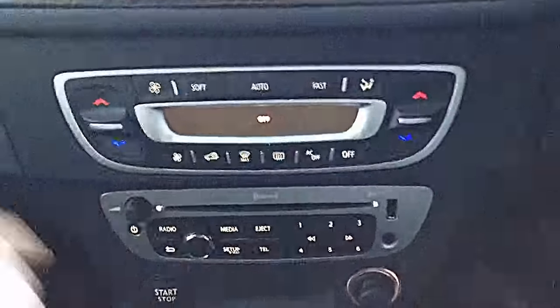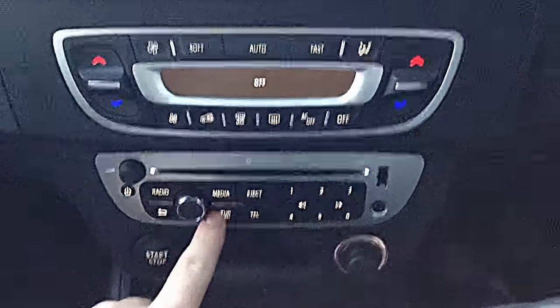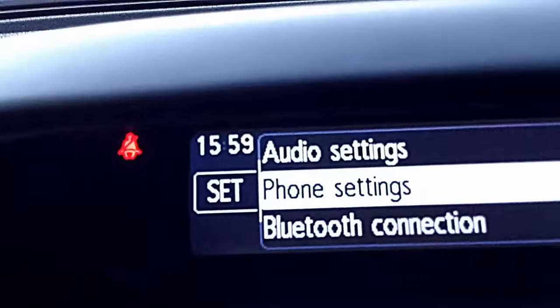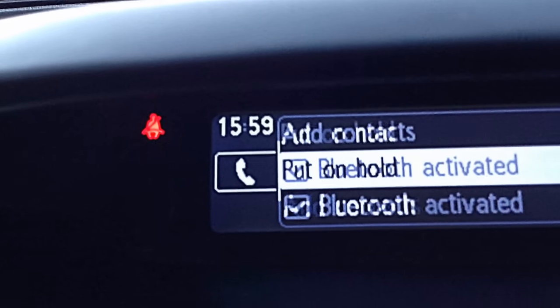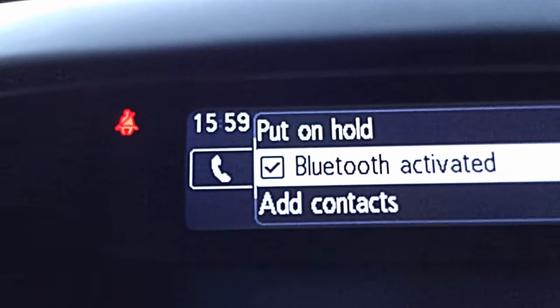Very easily done. Go to the setup button here, push it in which brings up all your settings. This is what you'll see on the main screen. Push it in again on phone settings, scroll down and make sure that this box is ticked on the Bluetooth activated.